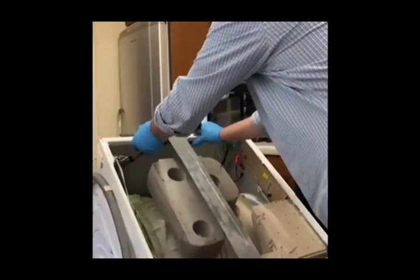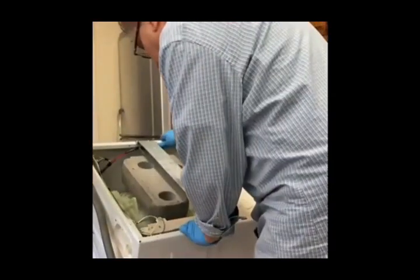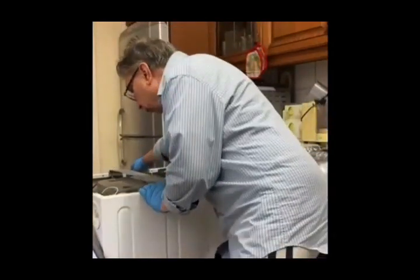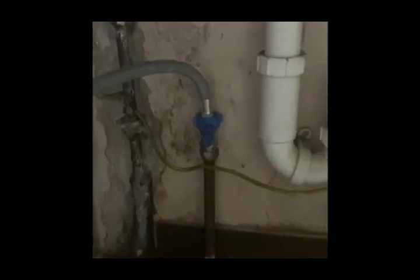After installing the new shock absorber on the other side of the machine, we turn the machine back to the normal position. Then we put the top cover back on and fix it. We attach the water supply and electric supply, and then we run the machine.